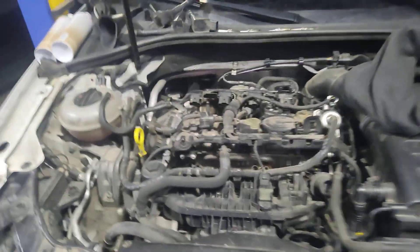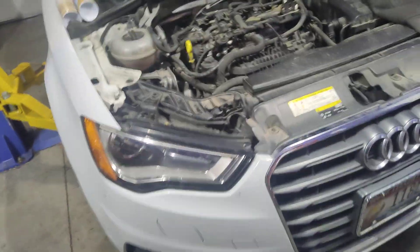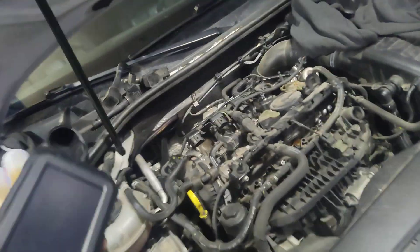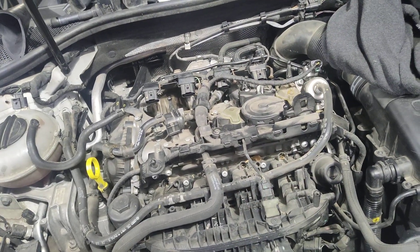So now I'm going to top it off with more fluid, let it sit, and then tomorrow morning I'll spin the engine and fill it up again — repeat the process like three or four times over the course of two days, 48 hours. And we'll see what she does. The PCV valve will be replaced; we've got one coming tomorrow.